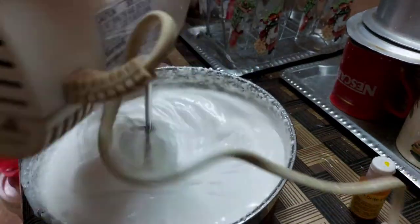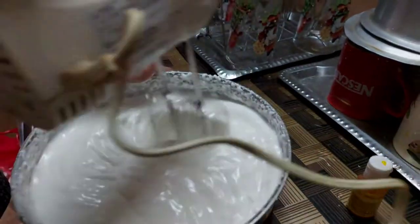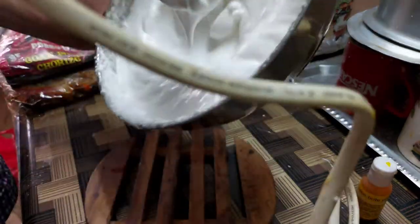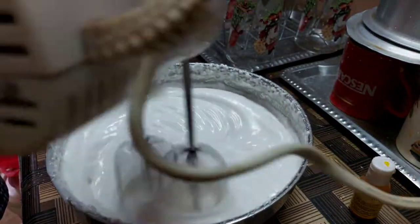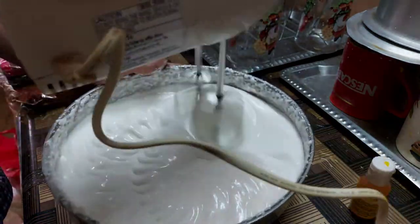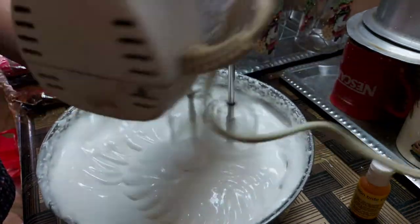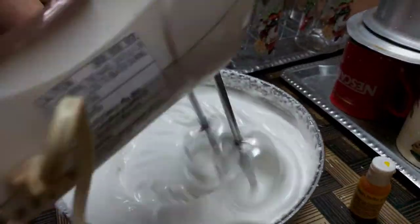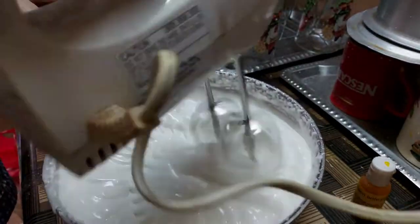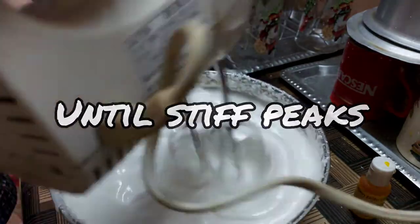When you get that swirl-like pattern in your egg whites, you know they're almost done. The egg whites need a little more beating. We're not beating the egg whites aggressively — we're blending. Once it's all blended and well incorporated, the swirls become more visible. That's how you know stiff peaks are ready to form.